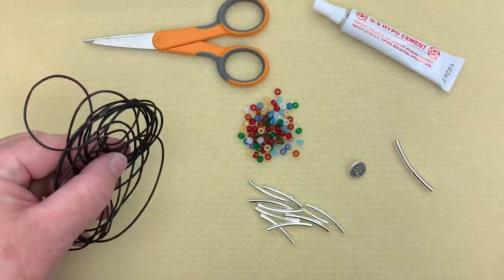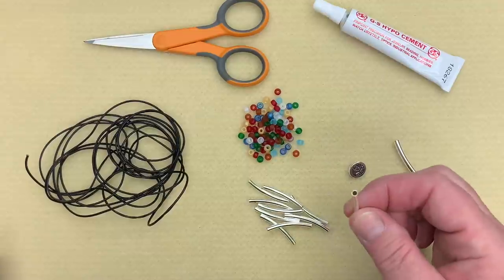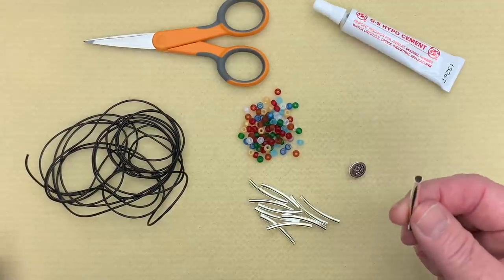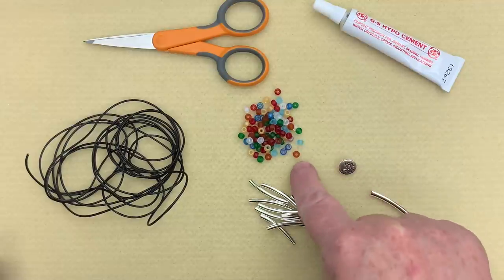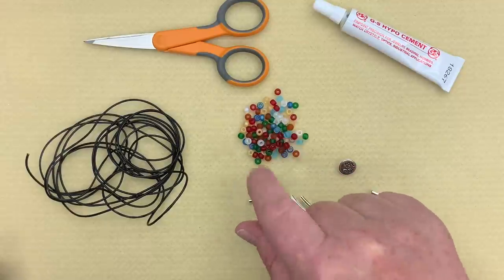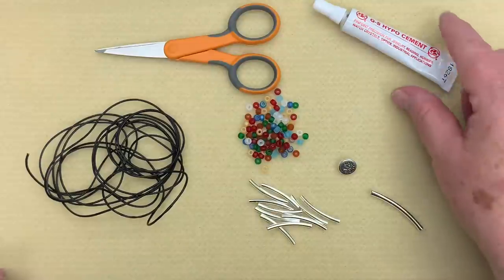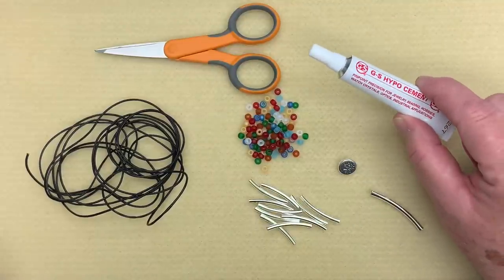I have about two and a half meters of one millimeter leather, a few of these little curved tubes — which are smaller than our barrel knot tube — and we do need one of those. I also have a small button, some six-aught Miyuki seed beads in a really pretty matte rainbow mix. For tools today I'm just going to be using a pair of scissors, a ruler, and a little bit of GS Hypo cement. So let's get started.